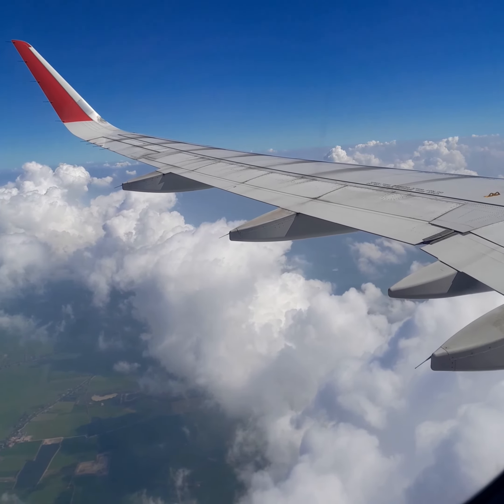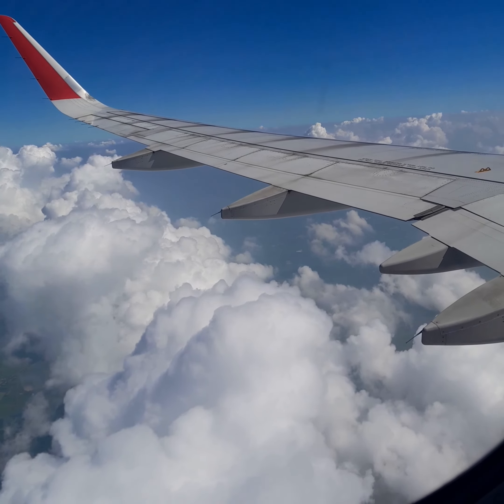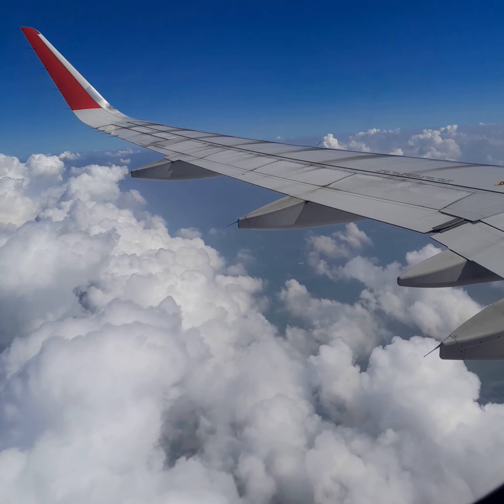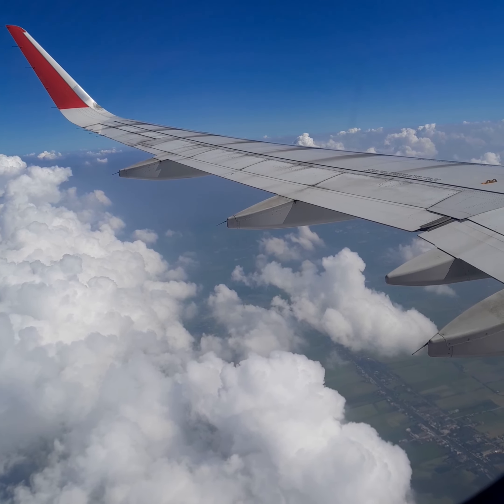If you want to use the seat in front of you, you can start to set up the seat. Thank you.